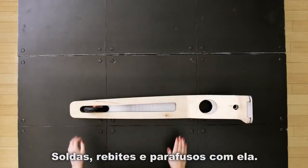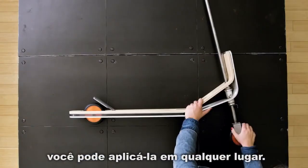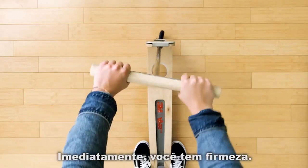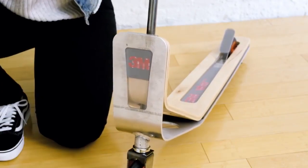You can replace mechanical fasteners with it. It's so clean and simple you can apply it anywhere. You bond it and it's done — immediately you've got strength.